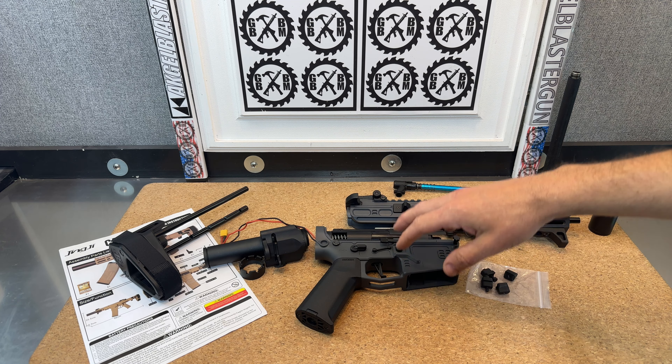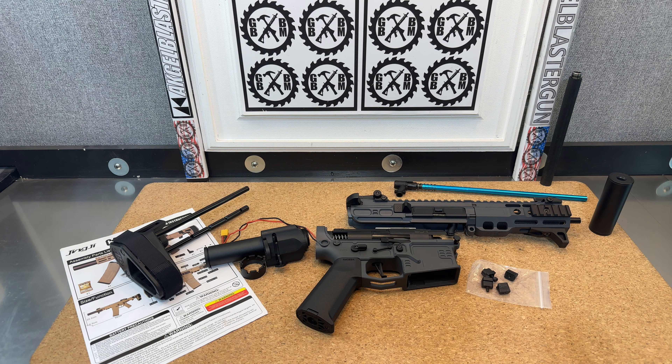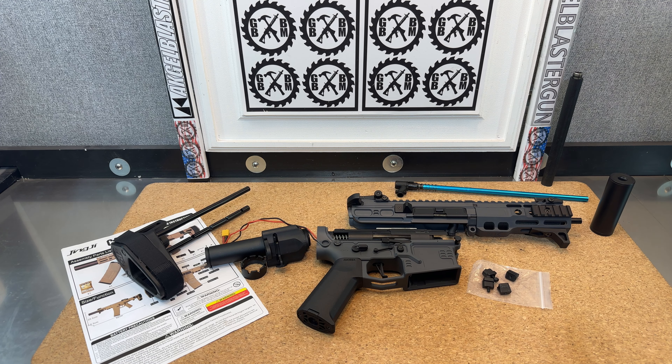Here we have the Jane G SLR CQB Special Edition from Gel Blaster — AK Gel Blaster, from akgelblaster.com. This is a special edition, being it's a special, limited color. And I want to do some upgrades to it.